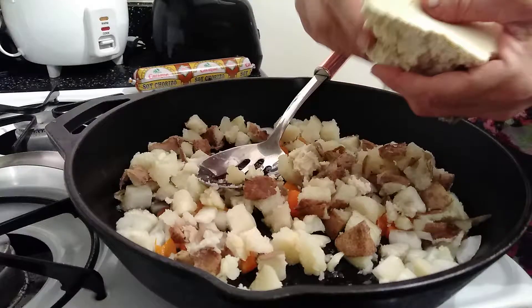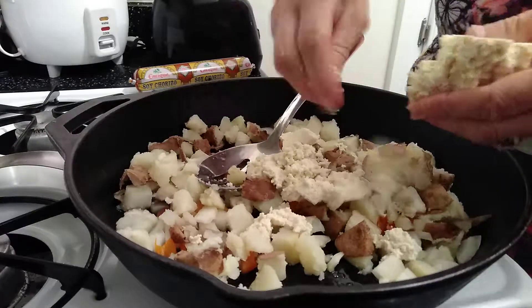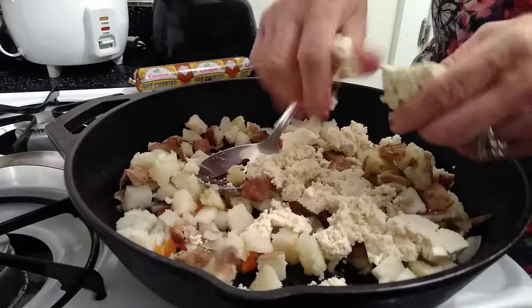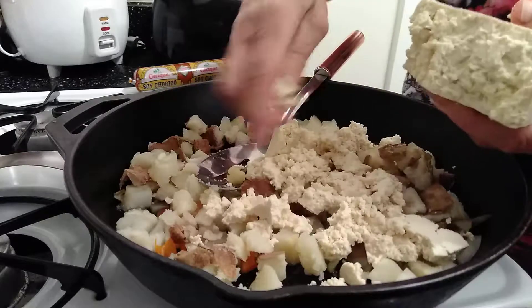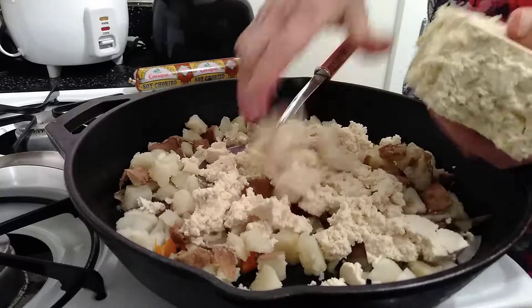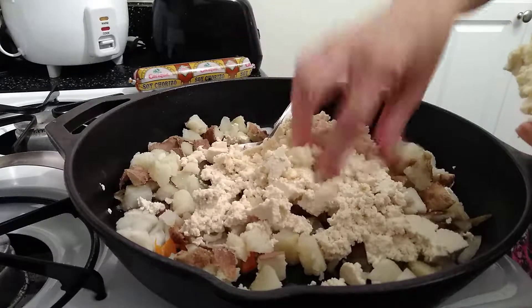Let's go ahead and crumble up some of this tofu. I've got a whole block of tofu here — it is non-GMO organic soy tofu. I got it at Sprouts, that's where I usually get it unless I get it at one of those Asian markets, which is really cool. I'll crumble it up like scrambled eggs would be.